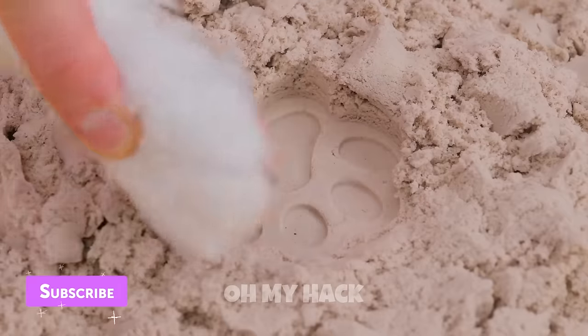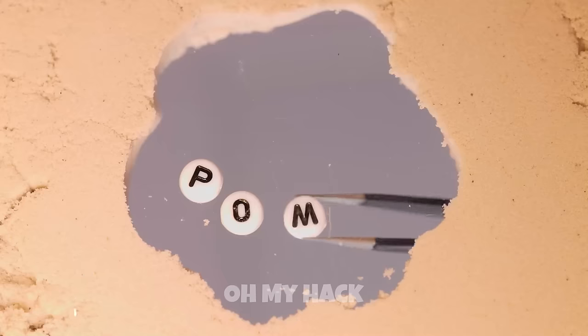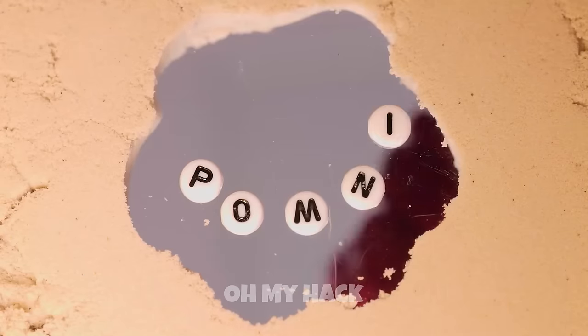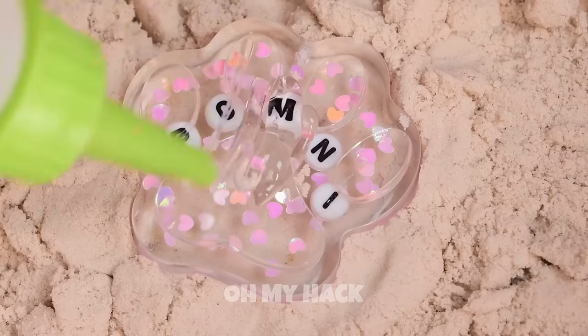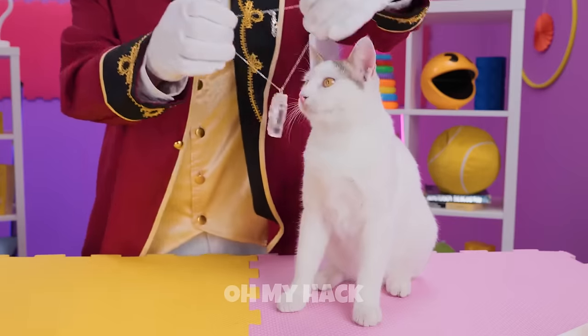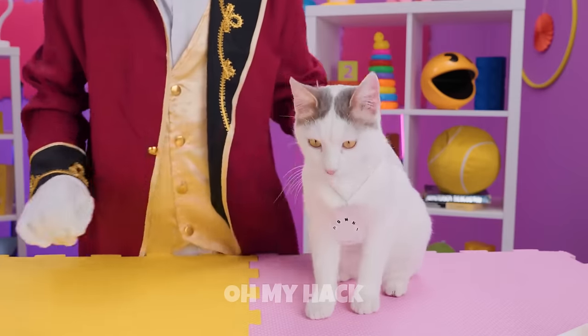Well then, let's make her a paw print and personalize it with her name on top. Pour on some nice liquid glue — now everyone will know your name.